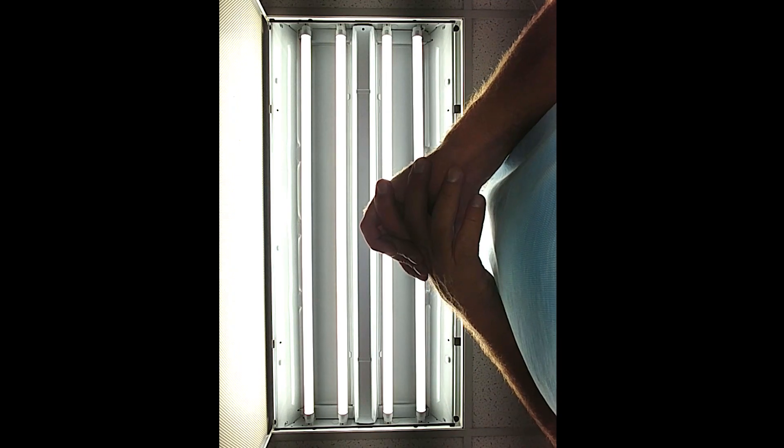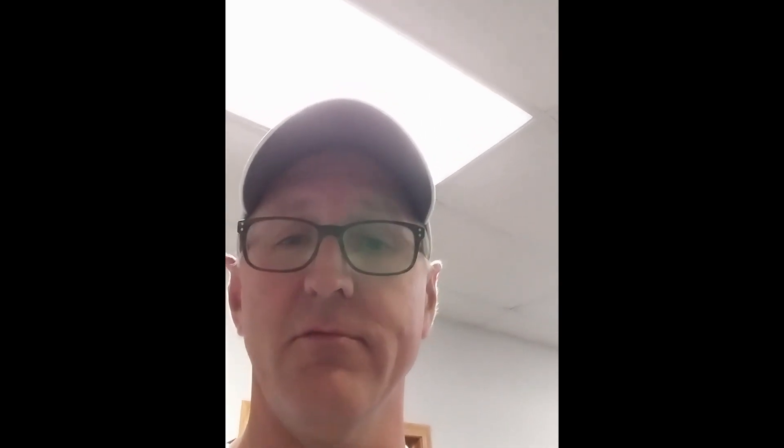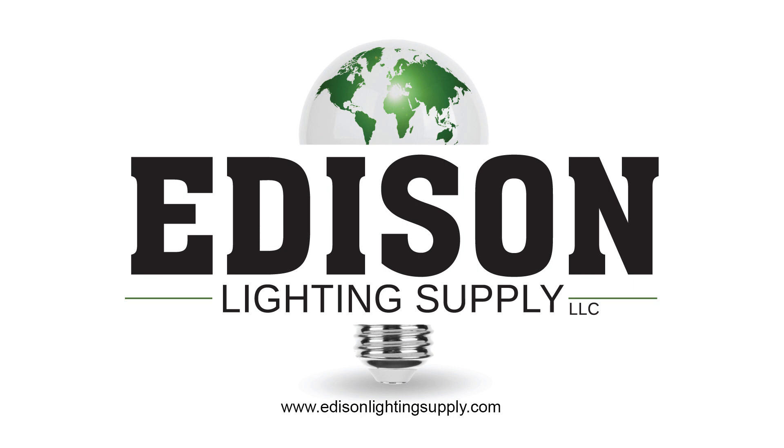So anyway, it's a beautiful thing. I hope you guys learned something — it's extremely easy to do throughout all of your 2x4 troffer fixtures inside your office building or warehouse. Thank you for viewing our video today at EdisonLightingSupply.com, and thank you for your business and continued support. Have a great day — come see us again soon.